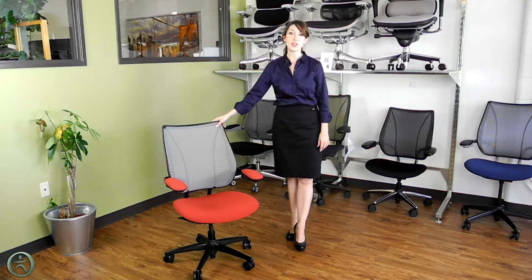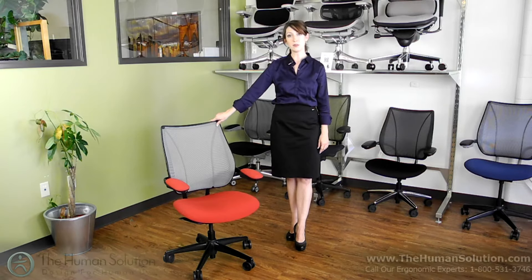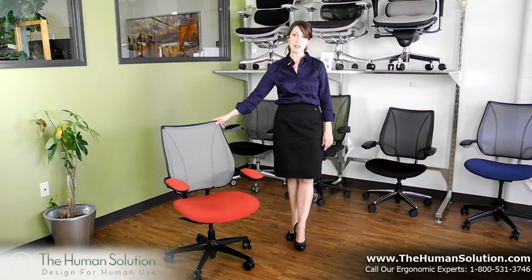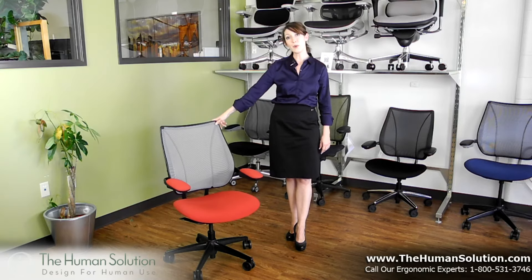If you would like more information about the Human Scale Liberty Chair, you can call us at the toll-free number listed below. You can also email us, or you can live chat with one of our experts by visiting our website at thehumansolution.com.